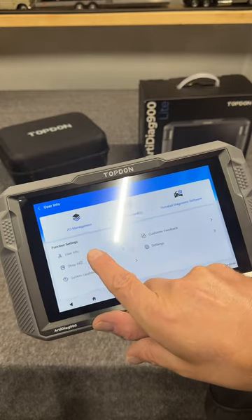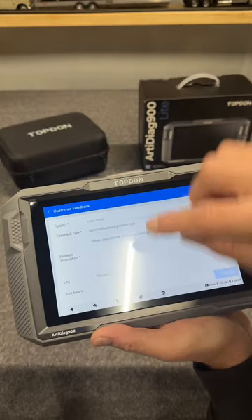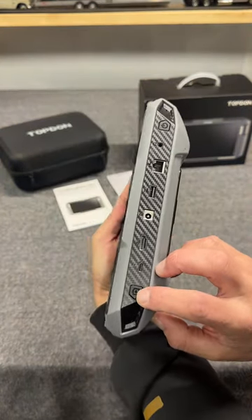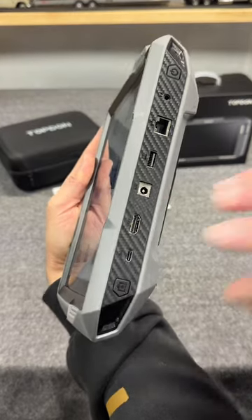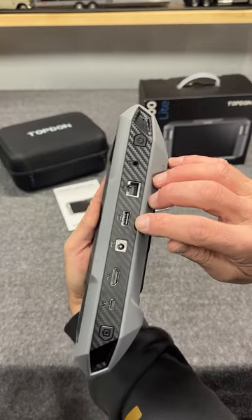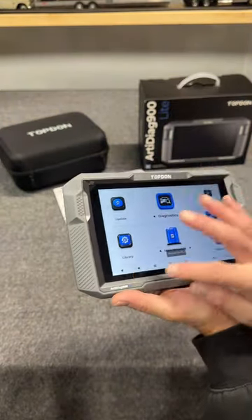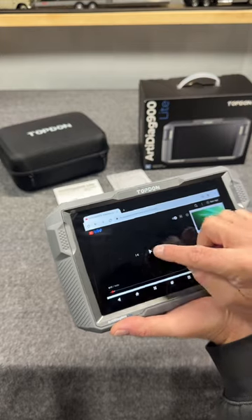This is pretty neat. No matter if you are the owner or the shop owner, you have different options. Check this — customer feedback. You can actually fill out a report on the last status and send that to the customer or vice versa. Look at some of these options — you've got a button for a screenshot, your Type-C connection, an HDMI so you can connect to an external monitor. You've got your power input, USB, Bluetooth, wired connection, and you even have a headphone jack. This bad boy has a speaker built into it, so you can get on the internet and listen to things in real time without going back and forth to the computer.